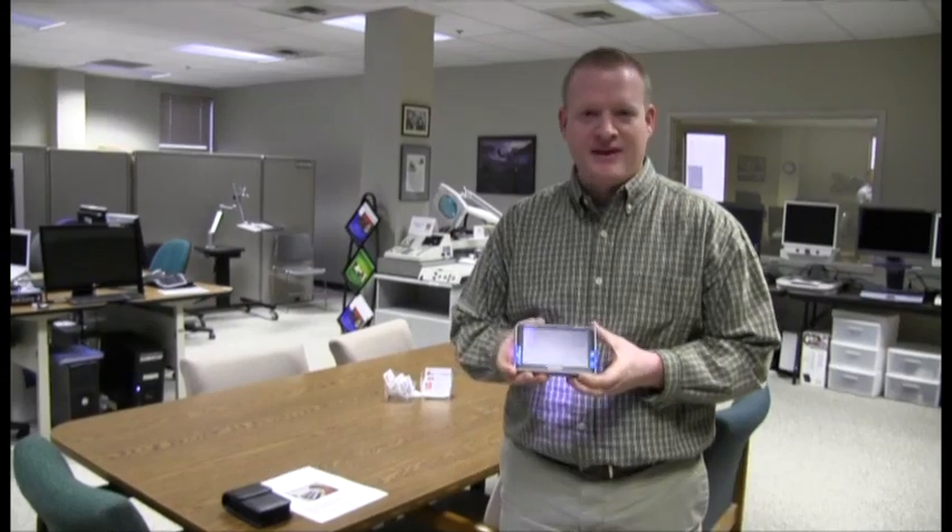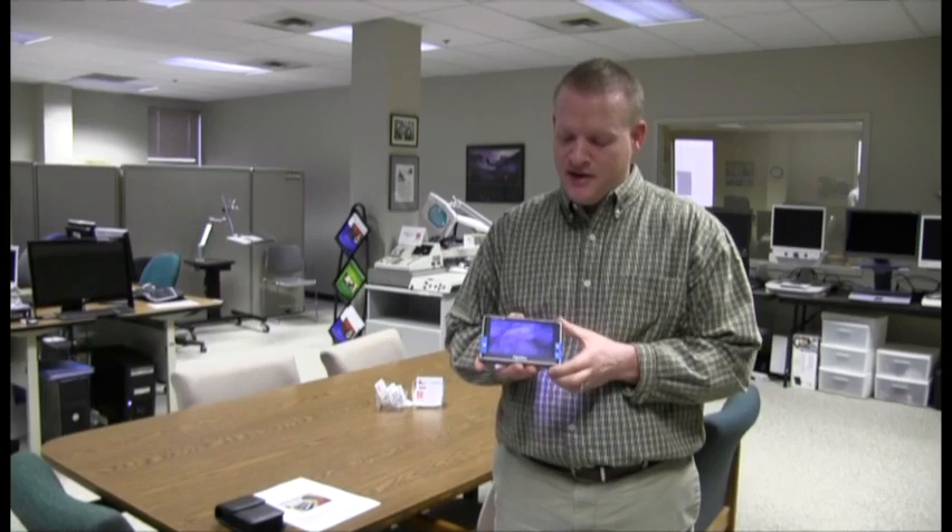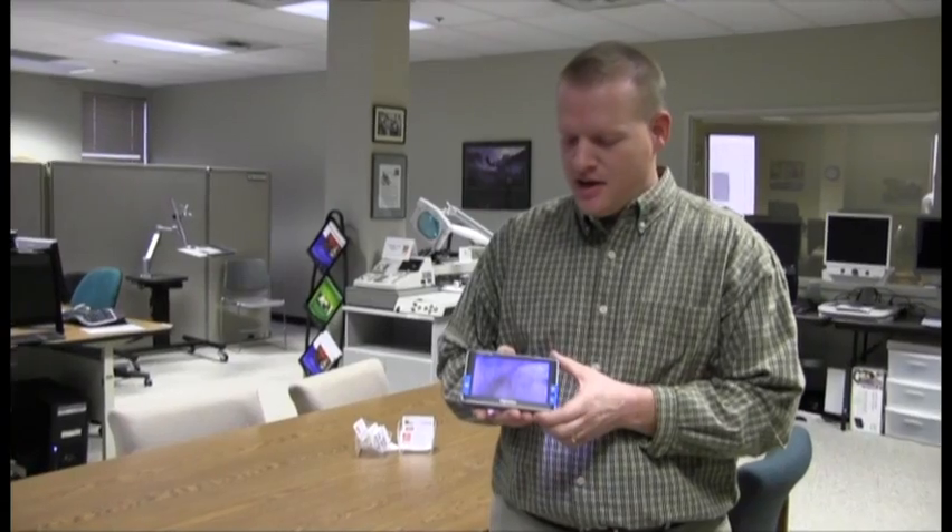Hi, glad to be with you guys today. Today I want to demonstrate to you the Compact 5 HD handheld video magnifier by Optelec. What's really nice and unique about this device, compared to other handheld CCTVs that are out there, is the fact that this one's HD quality. So it has an HD camera, and it provides you really crisp, clean images with what you look at.